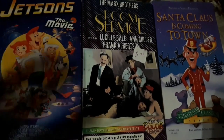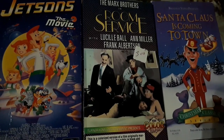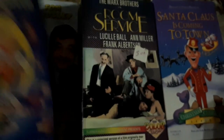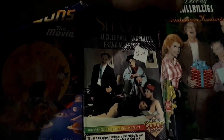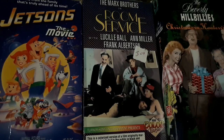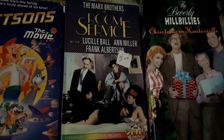We have the Jetsons movie, which I was a huge fan of when I was younger. Glad to have that. Not in the greatest condition — it's got some tearing — but I buy these to watch them, not hoping that VHS will magically become priceless. And then the Beverly Hillbillies — their Christmas special, Christmas in Hooterville. I have never seen the Beverly Hillbillies Christmas special, and I can't wait to check this out because I am a fan of the Beverly Hillbillies.